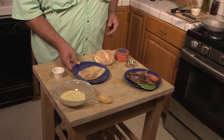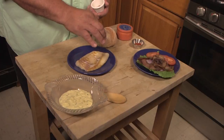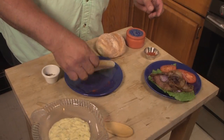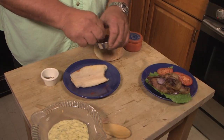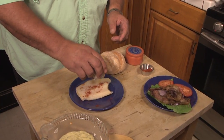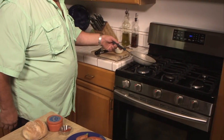We have a little piece of white meat here from a big sand bass that we just caught. I'm going to take a little bit of pepper, add a little paprika, flip that over, some more paprika — I really like this on the fish. Some more black pepper and a pinch of sea salt.